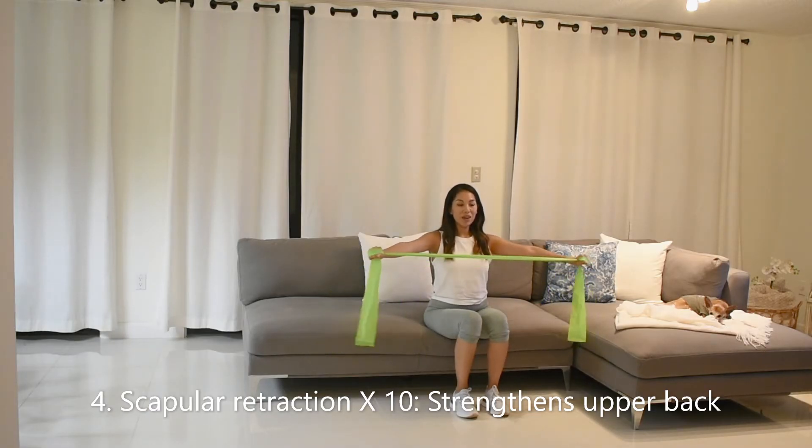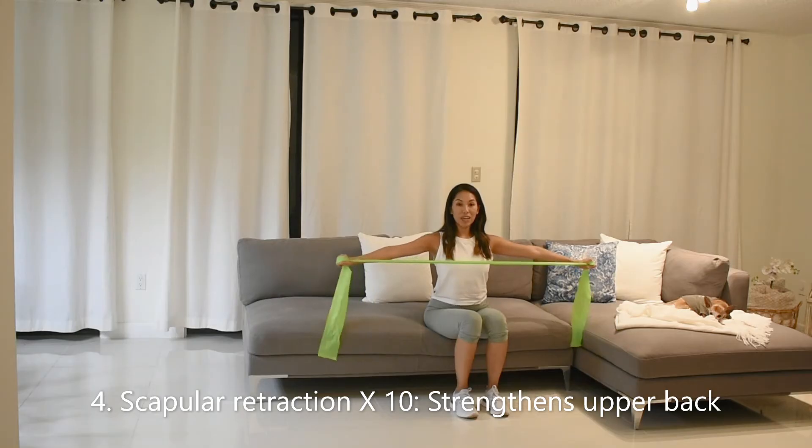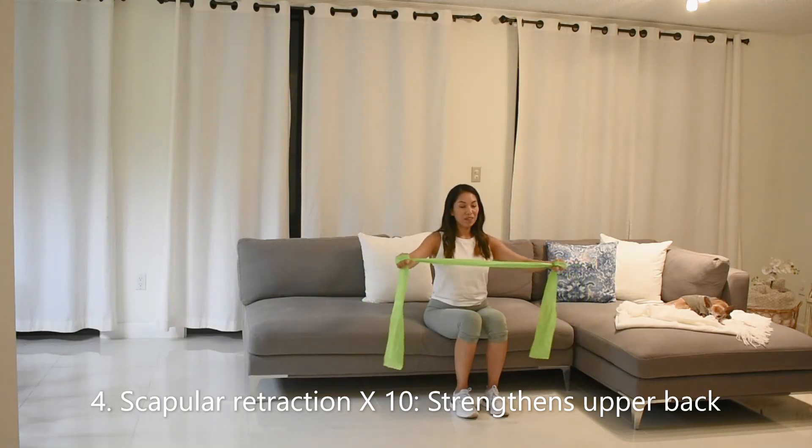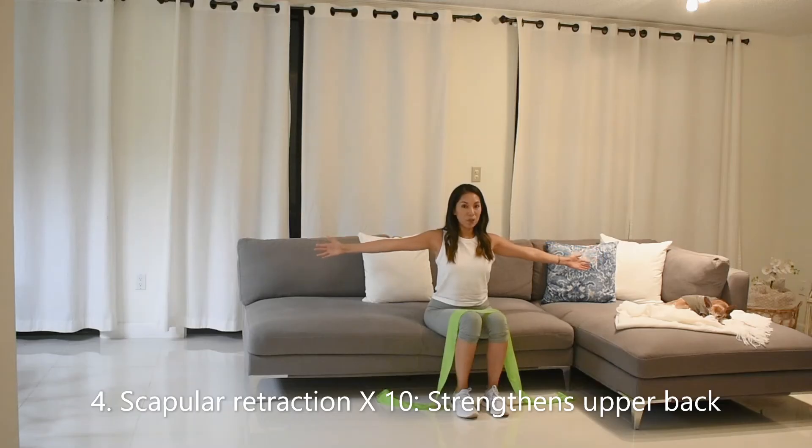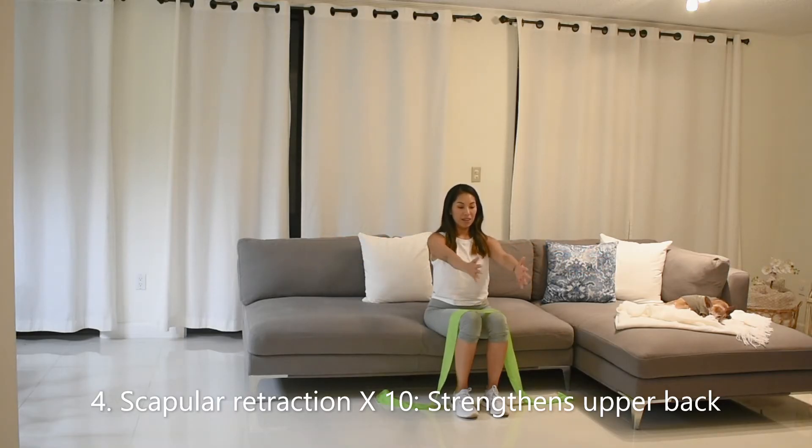5 more. If you don't have a resistance band, it's okay — you can still use body weight. You can just bring both arms in front of you, up and back, squeeze, and make this motion. 10 reps.